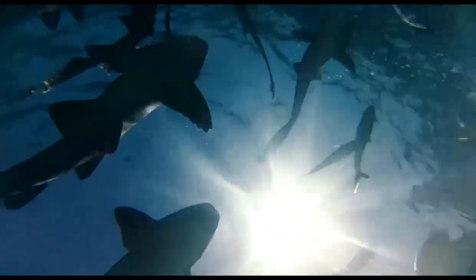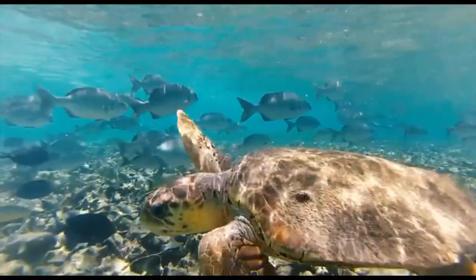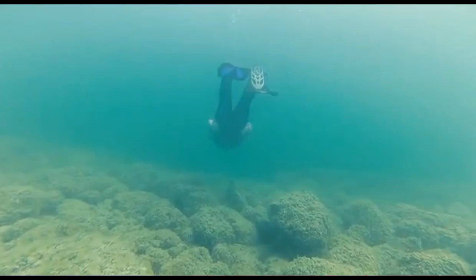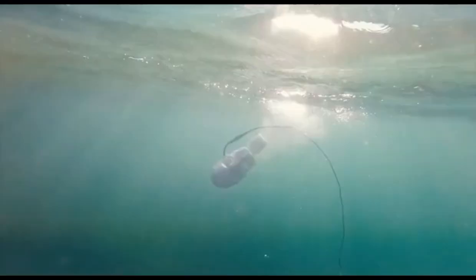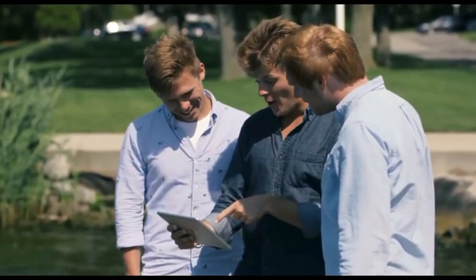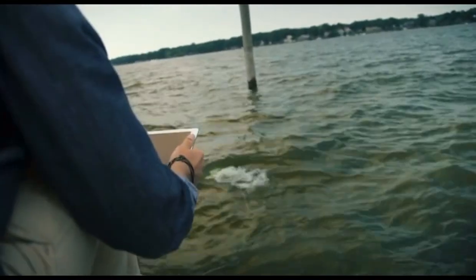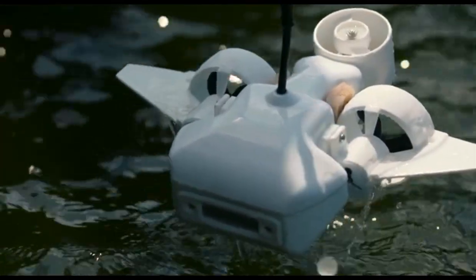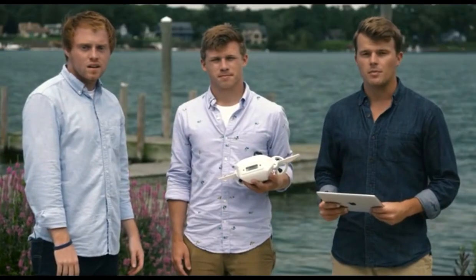We live on a planet that's 71% water, yet we've only explored 10% of it. We're about to change that. The Fathom One is an easy-to-use underwater drone that you control with your smartphone or tablet. We designed it to be the most affordable, most versatile underwater drone ever made. After two full years of prototyping and development, we're finally ready to bring underwater exploration and education to the masses.